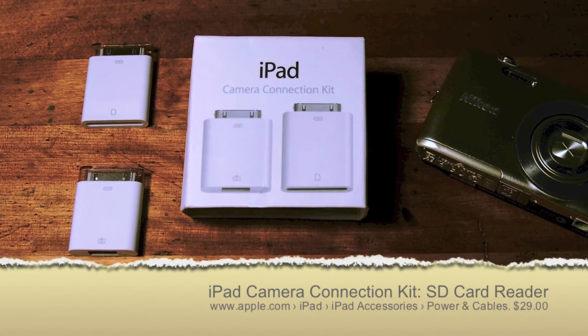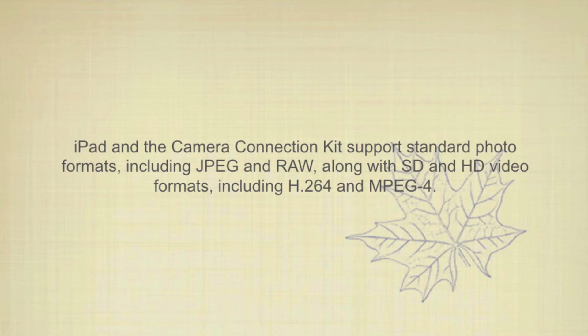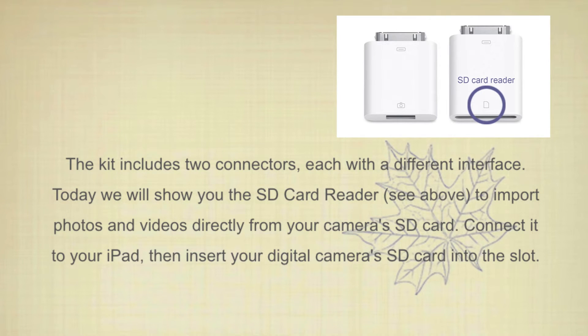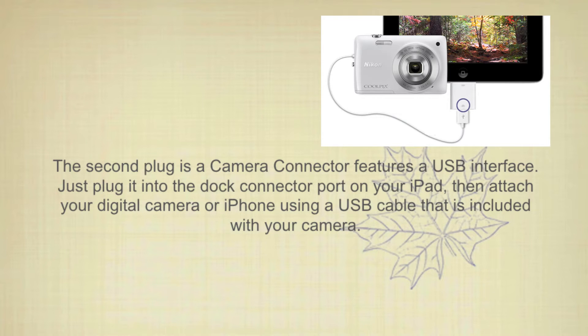What you need to get from the Apple Store is the Camera Connection Kit. In the iPad Connection Kit they give you two plugs, and the plug that you want to take has the icon of the chip from your camera. You'll insert it into the end, you'll take that plug and insert it into the end that you charge your iPad from, like this.